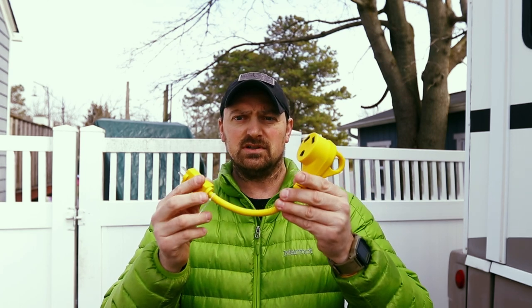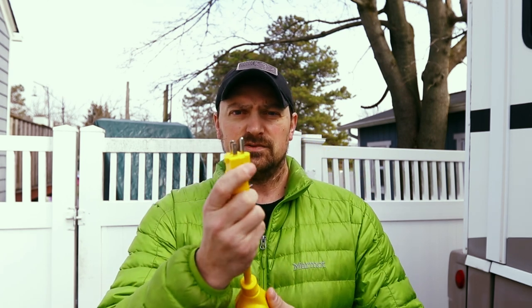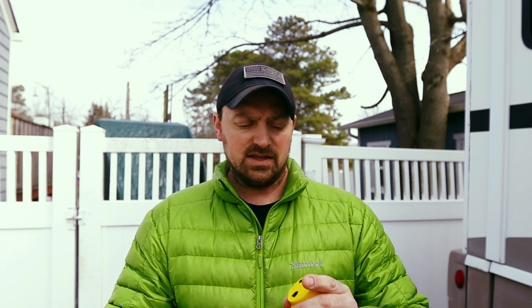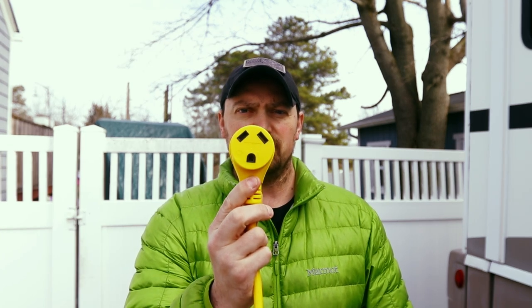Our 2008 Winnebago Sightseer 35J RV is a 30-amp service RV. Here at home while we have it plugged in, we don't have a 30-amp plug, just a regular outdoor 15-amp electrical outlet. So we had to get an electrical cord that goes from 15-amp to 30-amp — I picked up a simple cord on Amazon with a 15-amp male end that plugs into the female end of our house line.